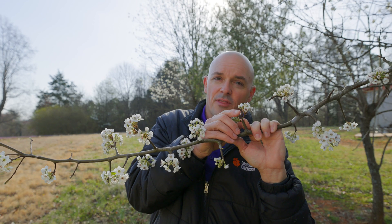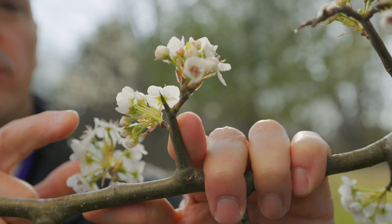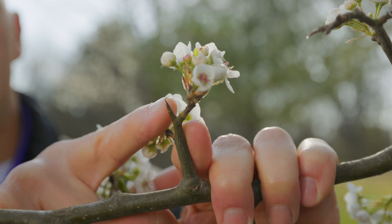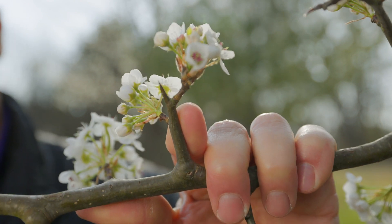The Callery pear has really sharp thorns — they're called spurs — at the end of a little shoot. This is the one thing Bradfords do not have, and these are sharp enough to poke through a tractor tire and pop it. There are a couple of other things in the southeast that also have white flowers but look fairly different from Callery pear.